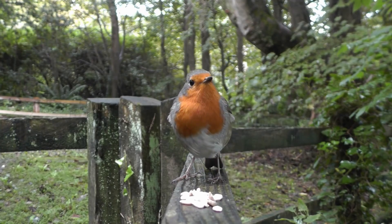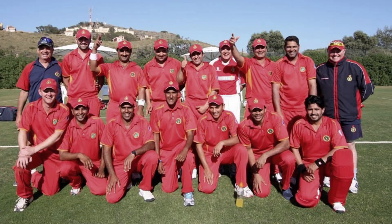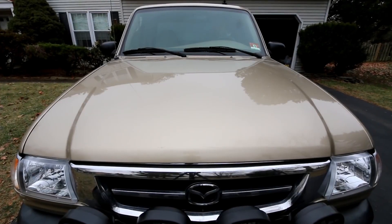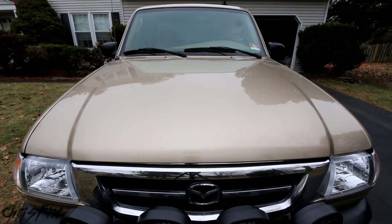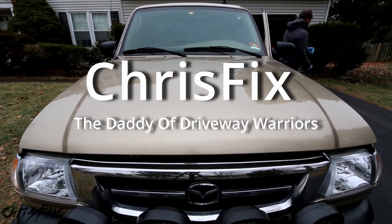My car was making this noise. I didn't get it on video, but it was chirping like a bird or a cricket. Hey guys, Chris Fix here. You hear the squeaking noise? Today I'm going to show you how to tell where the squeaking noise is coming from — whether it's a belt or a pulley.